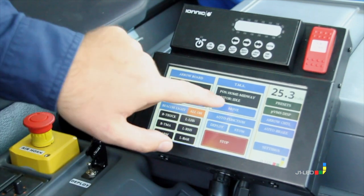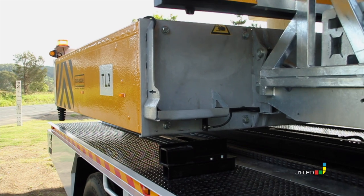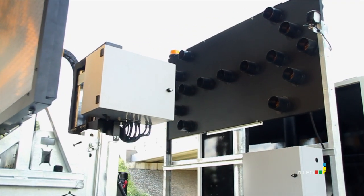The user-friendly autonomous control system allows for easy deployment of the TMA. Built to NCHRP350.